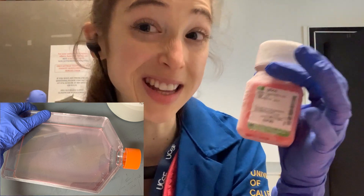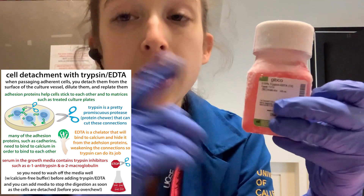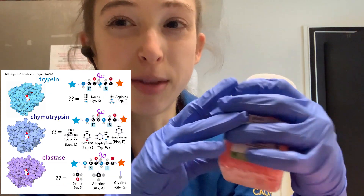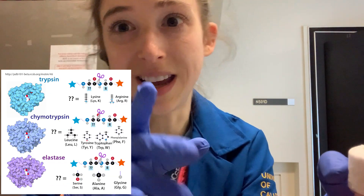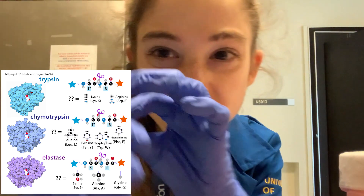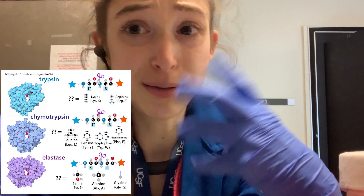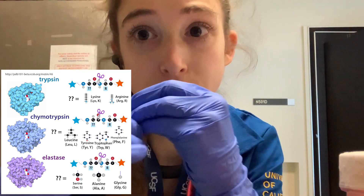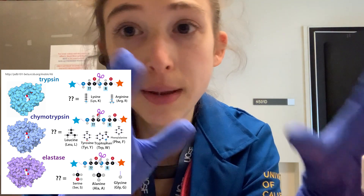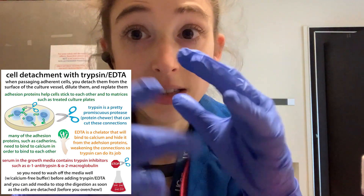In order to do this, you need to get them off the plate they're currently on. One of the common ways we do this is with a trypsin-EDTA mix. Trypsin is a serine protease — it's a protein cutter, a pretty generic one. There are some protein cutters that are really specific, which are great for recombinant protein expression when you're putting a tag on your protein and want to cut it off specifically. But trypsin is pretty generic.